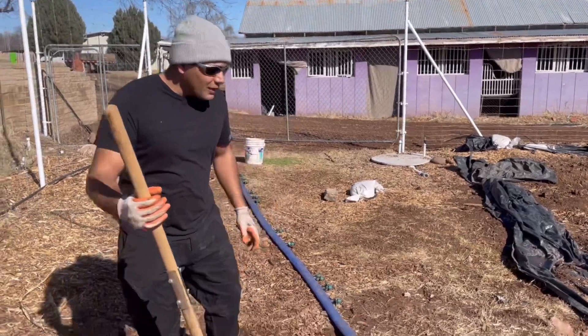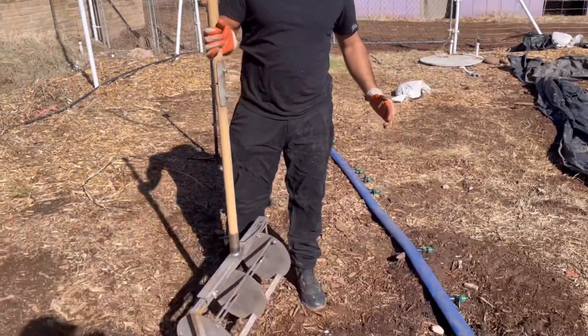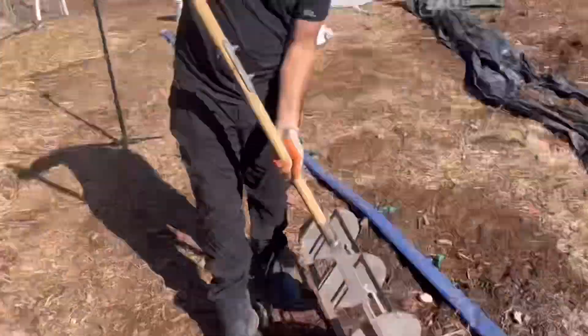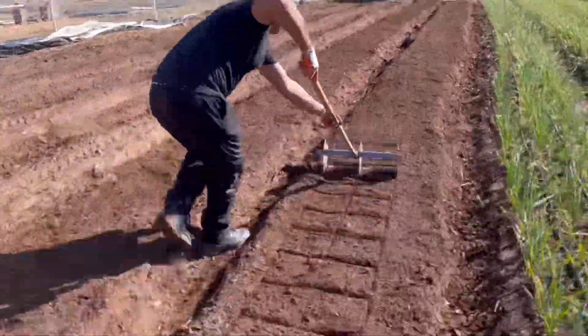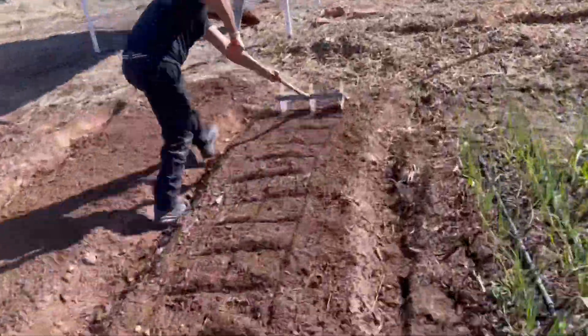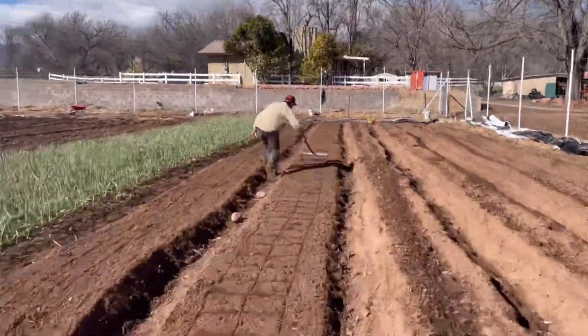Today we're going to make some spaces with this 10-inch spacer for planting our onions. This is another great tool we use here at Ecofarm — it's called a bed marker and we got it at Never Sink Farms. It's really handy because it sets out a grid so you can keep your plants nicely spaced and even.